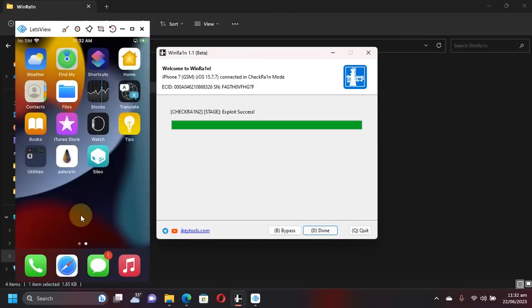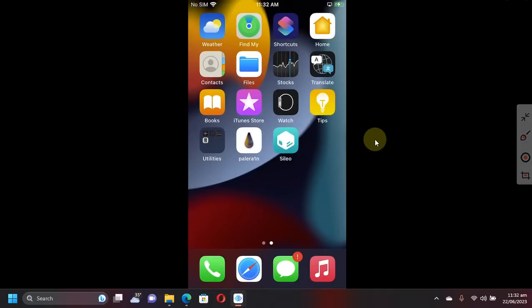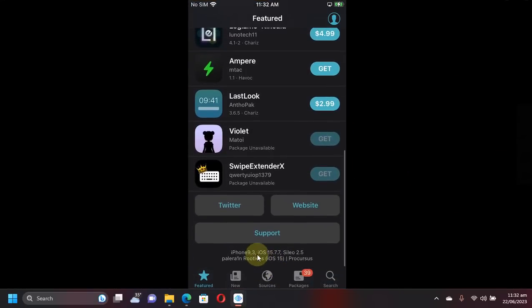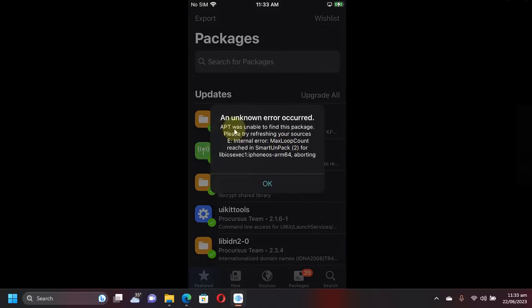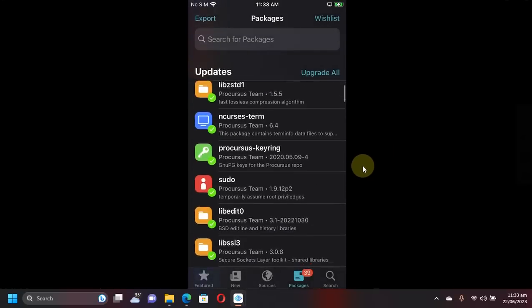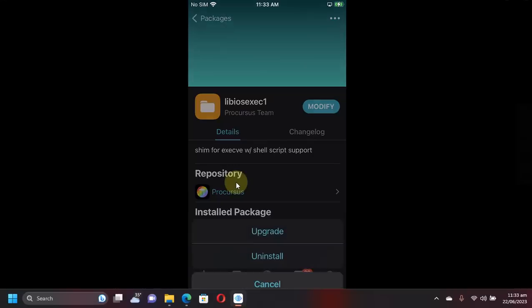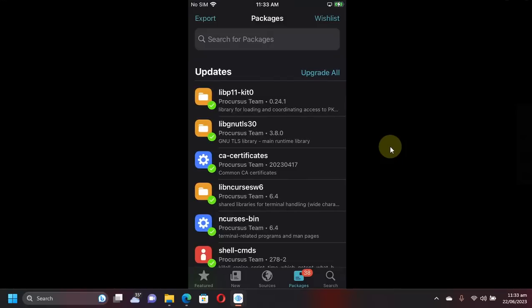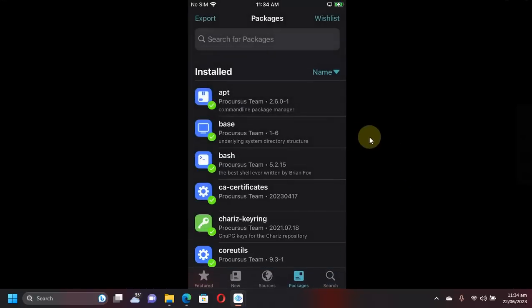The installation is now complete. You can close out of it if you want. You can see Sileo is open showing iOS 15.7.7 on iPhone 7. There are packages to update — if you click Upgrade All and see an error, don't panic. Scroll down, find the specific package, open it, and upgrade it once manually. Then go back to Packages and hit Upgrade All — it will complete without any error.